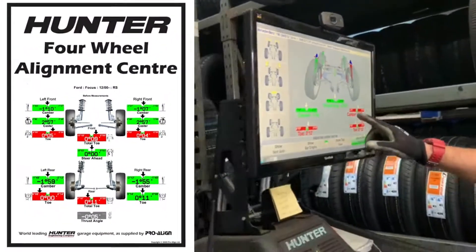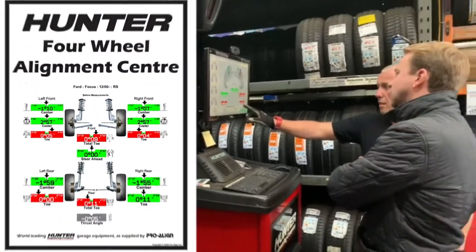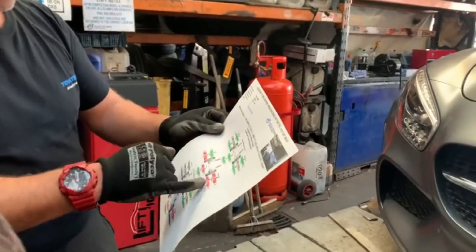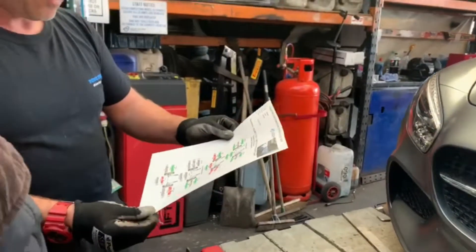We do offer free checks on here, which is fantastic, and we do adjustments at competitive prices — a third of the price that main dealers charge — and they will use identical equipment to what we are using.